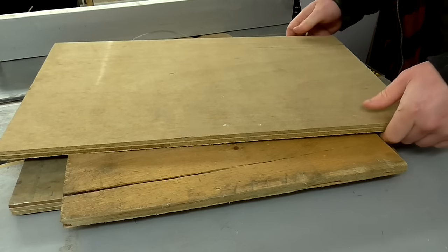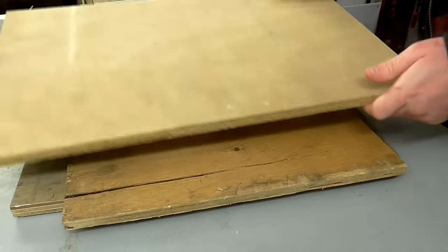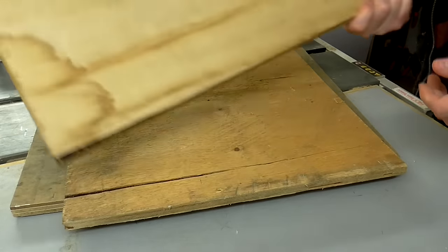Time to get started on the speaker stands now. I've got some offcuts of plywood here which I will use to make them.